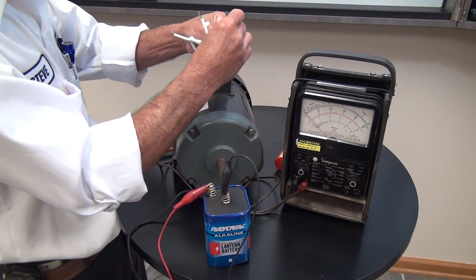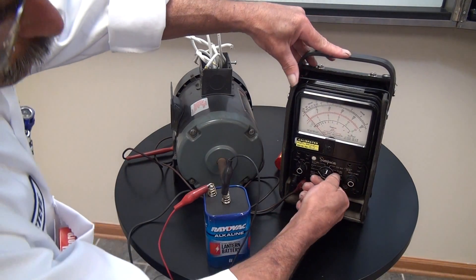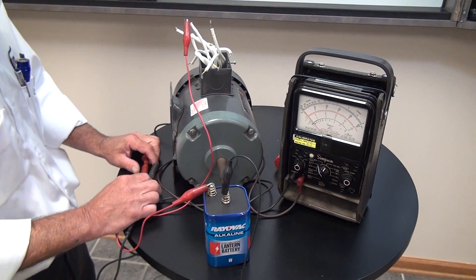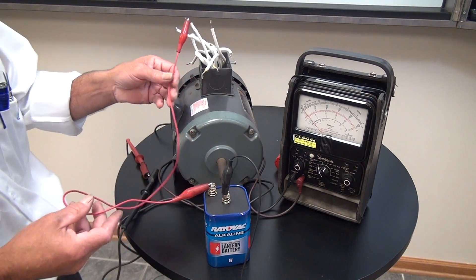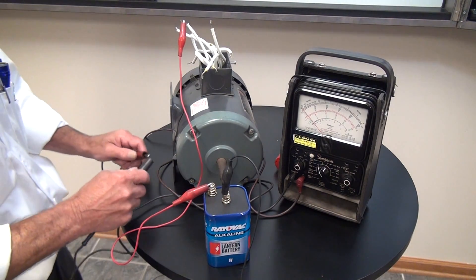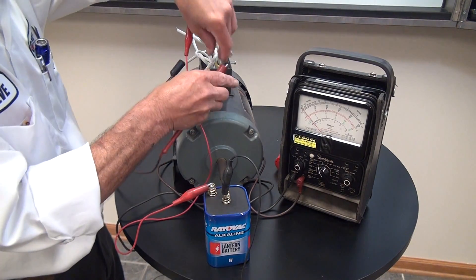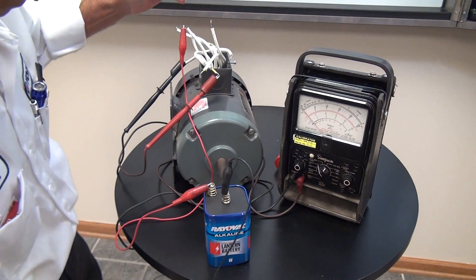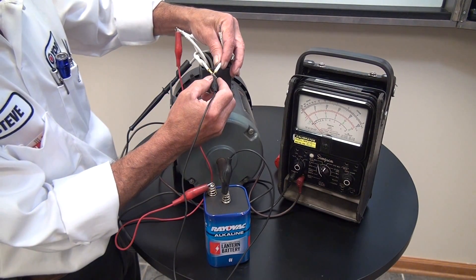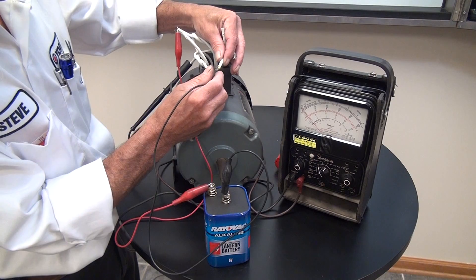Next we're going to locate number one and number four. We need to pay attention to which lead is positive on our meter and which lead is positive on the battery. To identify number one and four, we're going to connect the positive terminal of the battery to number seven, then flash the negative to number eight, in order to find number one and four with an upscale deflection. We'll put the voltmeter on each set and flash the negative to number eight.